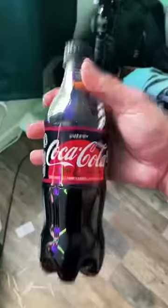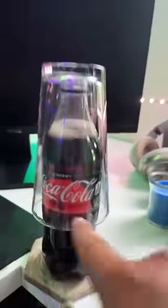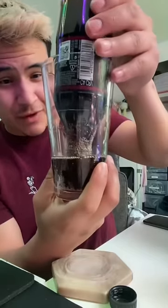Let me try this. We're going to try it out with some Coke Zero. Once I flip it, it should have no bubbles coming out. Let's see if we can pour it with no bubbles.